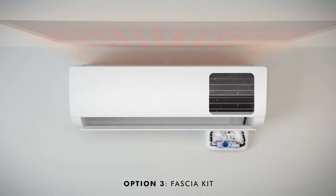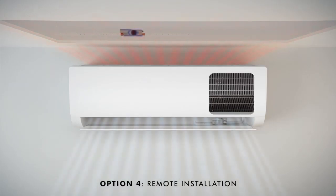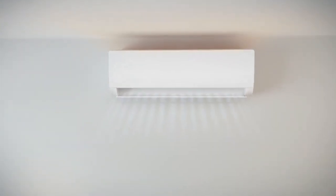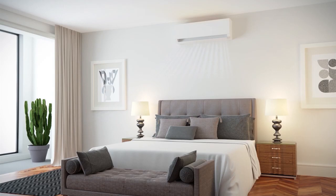Option 3 — Facia Kit: designed to sit under the air conditioning unit and hide the pump, wires and tubing. Option 4 — Remote Installation: alternatively, you can mount the pump in any orientation within a 5 metre radius of the air conditioning unit. Its small body size and minimum components make it versatile for compact installations.